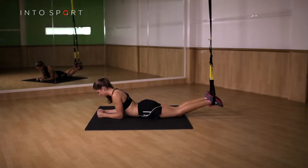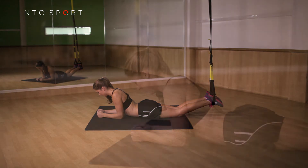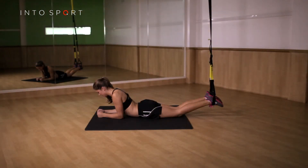In this video guide we're going to look at the plank hold exercise. To begin with, you must adjust the suspension straps so that they are around a foot from the ground. On an exercise mat, lie face down with your elbows directly under your shoulders and forearms flat on the mat in front of you.